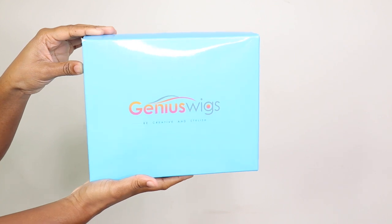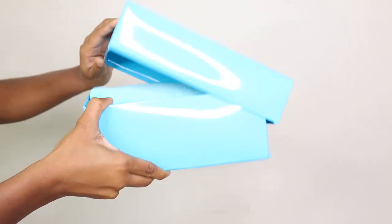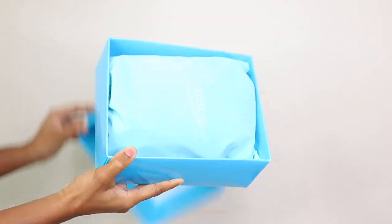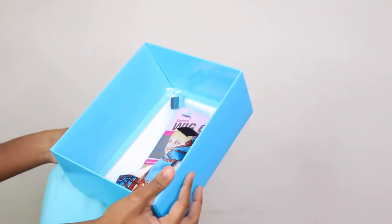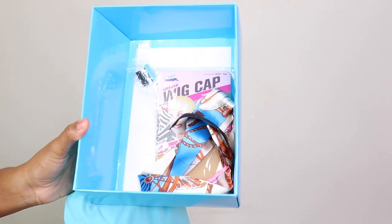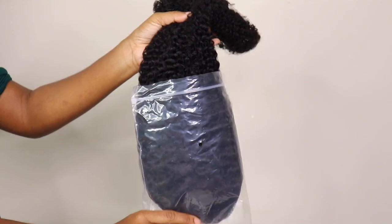Do y'all see how natural that looks? What's good loyal gang, so I'm back with another video. Today y'all we gonna be working with Genius Wigs. This is their packaging — I love their packaging. So these are all the goodies we received: an edge brush, an edge scarf, a wig cap, and of course the wig. This is their 22 inch Kiki Curly wig.